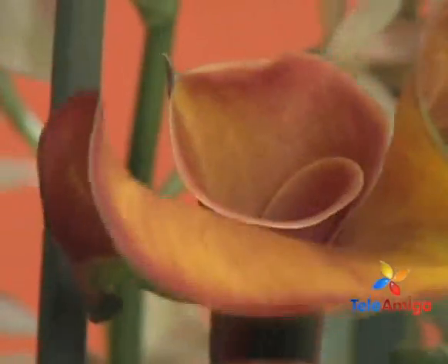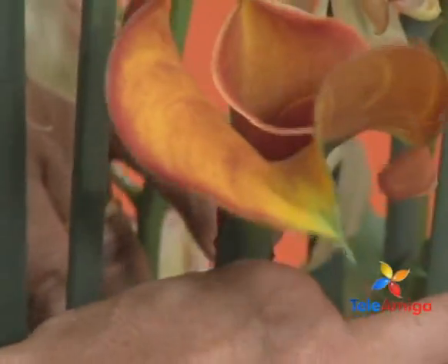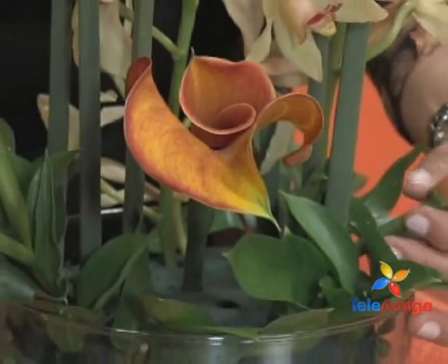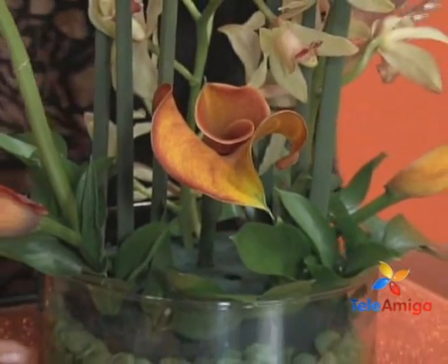Look — with the calas she is giving it another touch, with these colors already in place — it is gorgeous. It is a natural color, yes, Doña Luz. Absolutely beautiful.